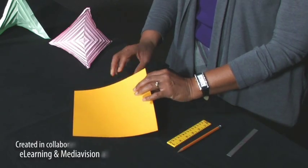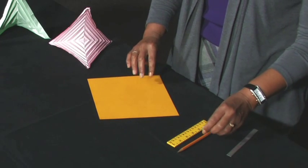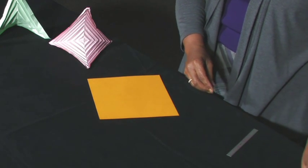You will need a square sheet of foldable paper. A flat instrument, such as a pencil or ruler, to reinforce the folds is optional.